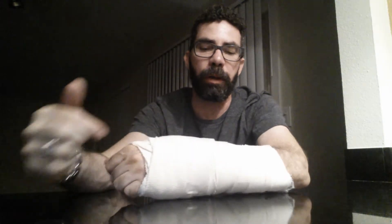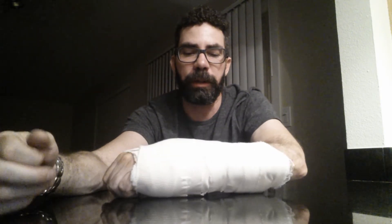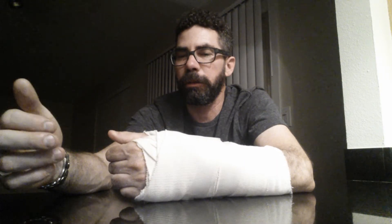My scapholunate injury was a complete tear from the bone — I tore completely loose from the bone, so it was pretty major compared to a lot of people where it's just a small partial tear in the scapholunate ligament. I did mine on a mountain bike.